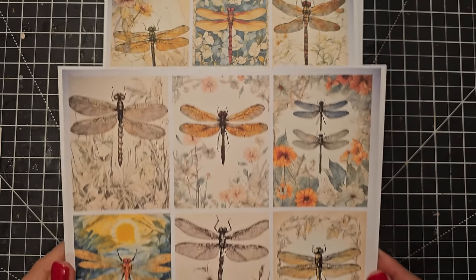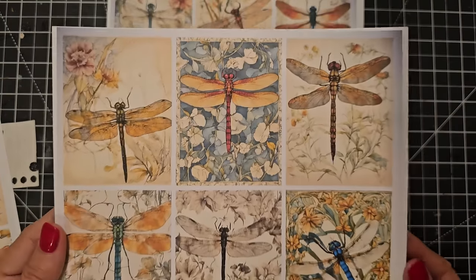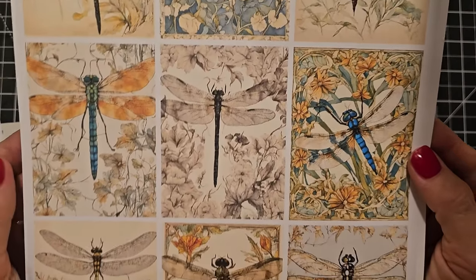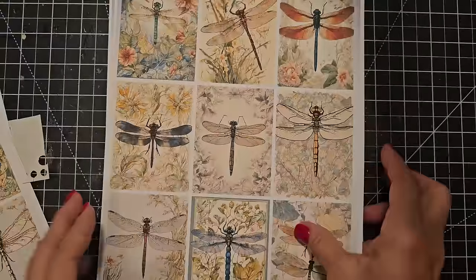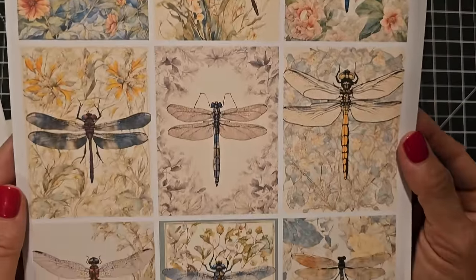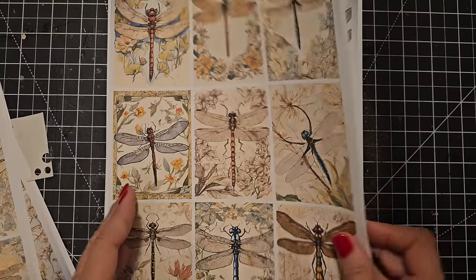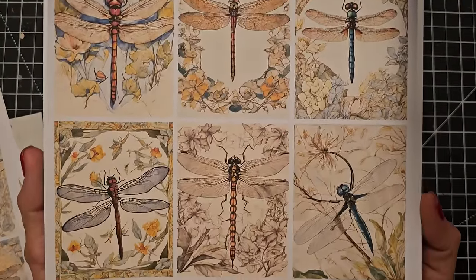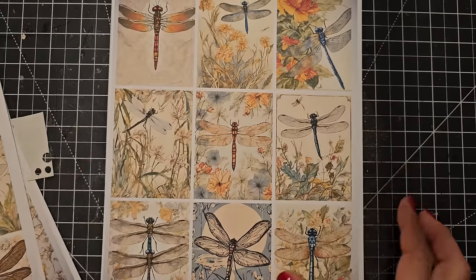As you can see there are lots of different dragonflies. If you like nature, forest, or woods themes, or fairy themes, this would also go with that — to give you ideas on how you can incorporate this into your junk journal. These are really pretty and can be used for journal pockets, tux, belly bands, kitty corner tux, cover art, and so many different things.